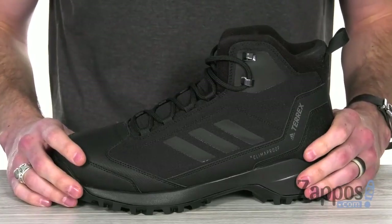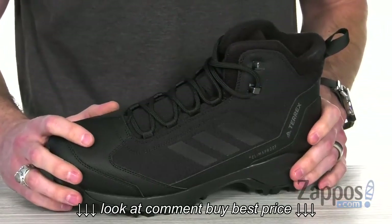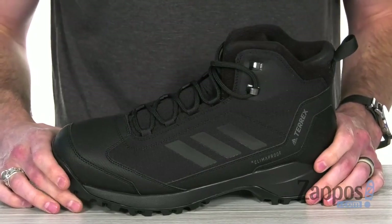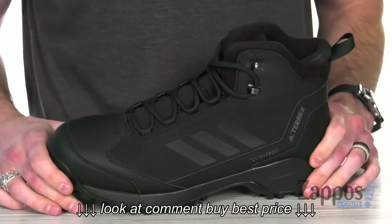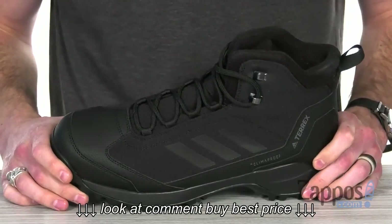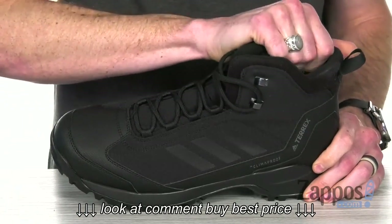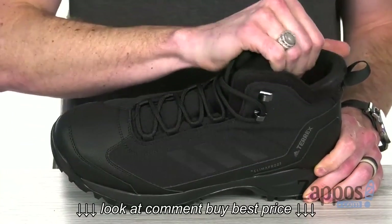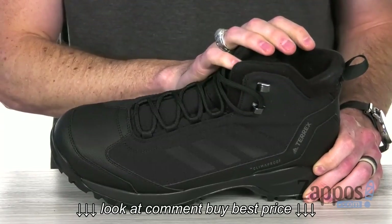This sleek hiking boot is made from a textile and synthetic comboed upper. With that mud guard, it's got the waterproof, climber-proof material. It's going to keep the wet elements out for a drier, more comfortable foot environment. Got the Prima Loft insulation which is going to lock in the warmth, and down inside that lining is super soft to keep it nice and cozy inside.